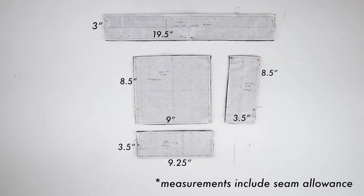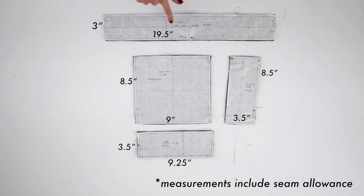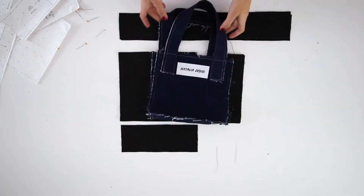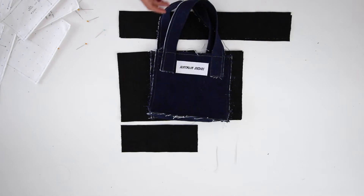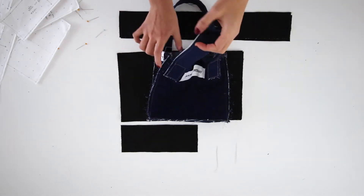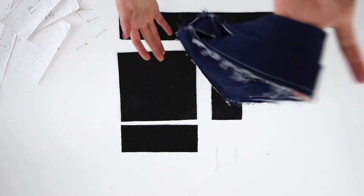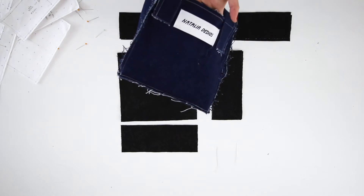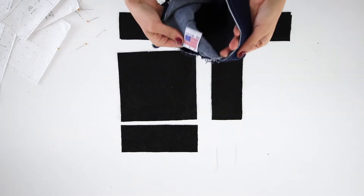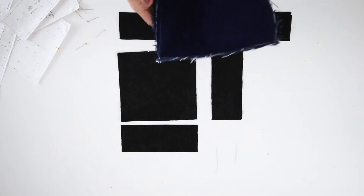I cut out my pieces — I have two fronts, two sides, one bottom, and two straps. This is the little denim bag I'm making for this video in a black colorway. I'm doing frayed edges, very simple soft bag, the same process as making a tote bag. I have my logo on the front and my made in USA tag upside down on purpose as a design feature.